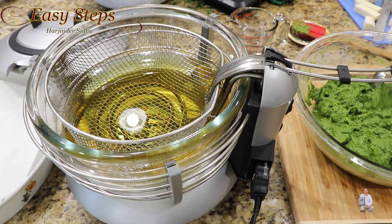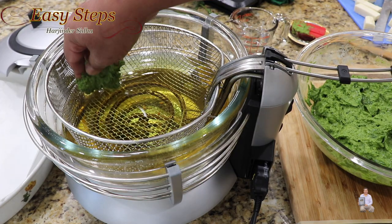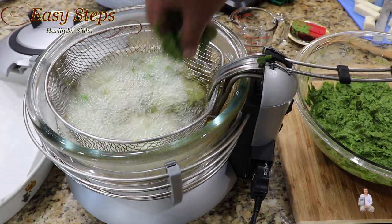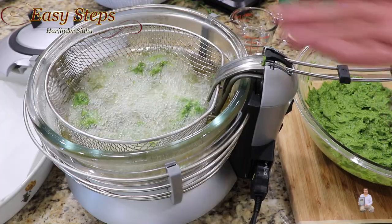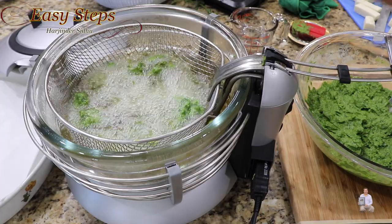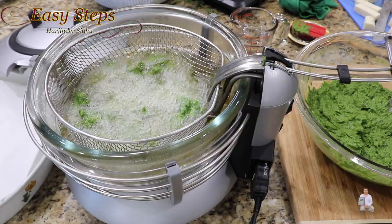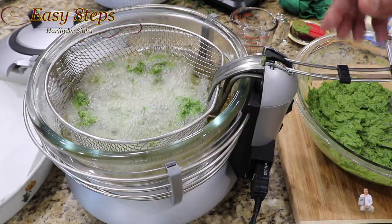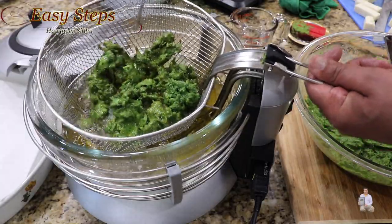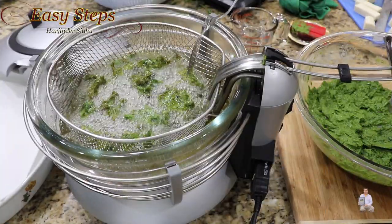Now we're going to make our delicious spinach pakoda. You can use a spoon or just drop them in by hand like this. I'll keep adding the same way. If you're not comfortable doing it by hand, you can always use a spoon — just put it in like this. Now we're going to wait until they are nicely fried. As soon as they start cooking, they will start floating — that's a good indication your pakoda is ready.